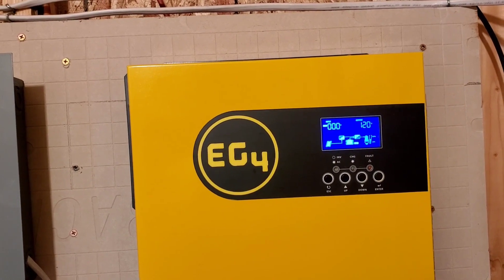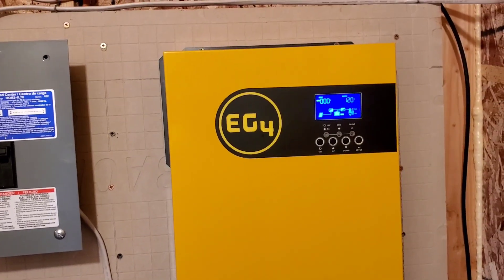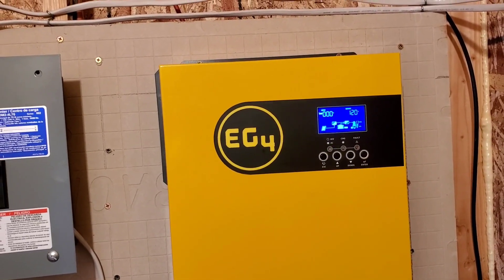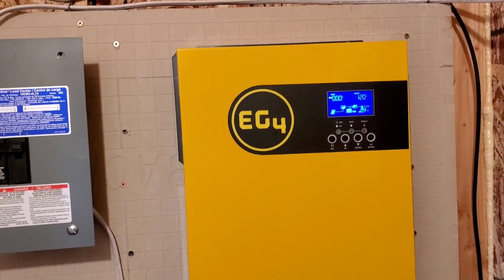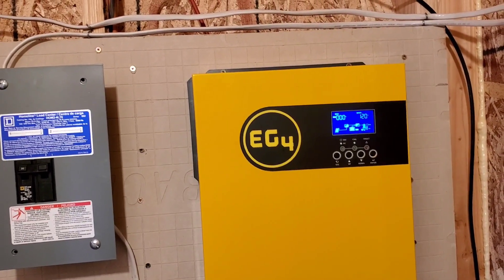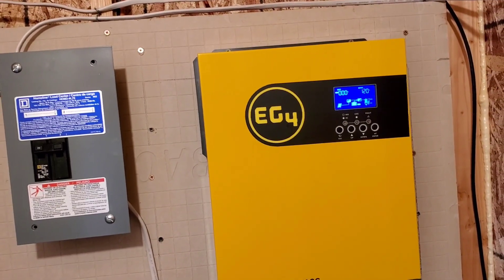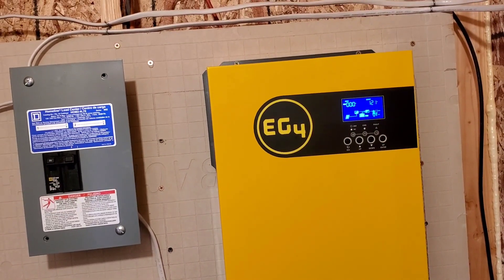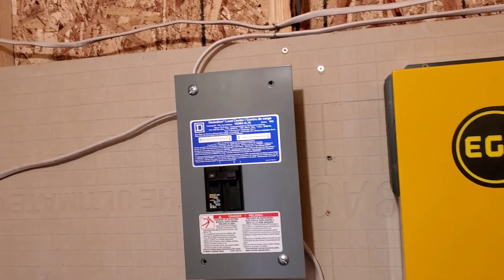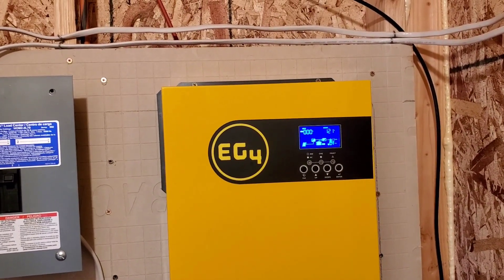If you're doing the same thing I am — charging a 2017 Smart ForTwo — this is plenty of power for that. If I discharge this system, it'll probably take a day to a day and a half to recharge back up to 100%.